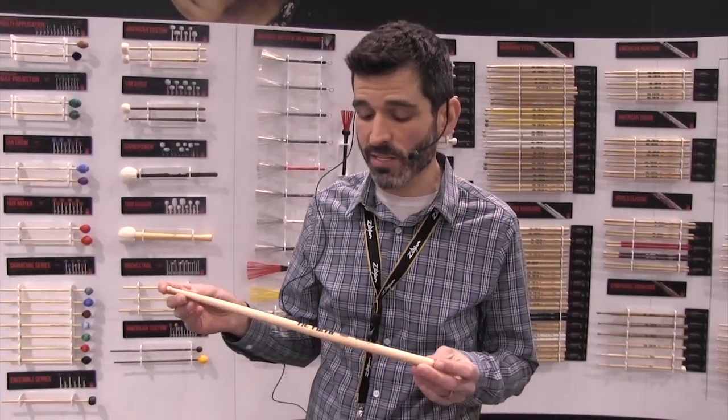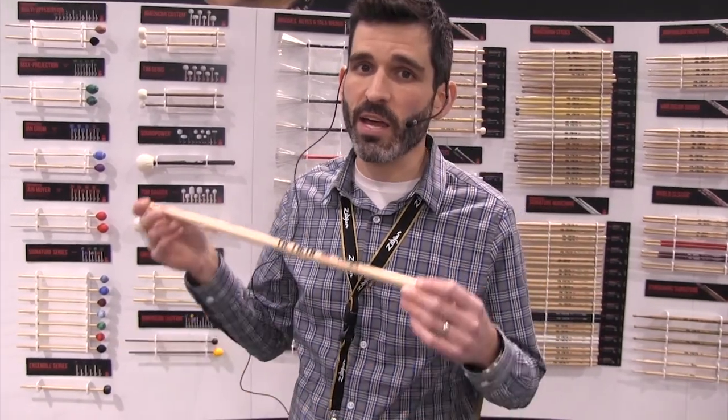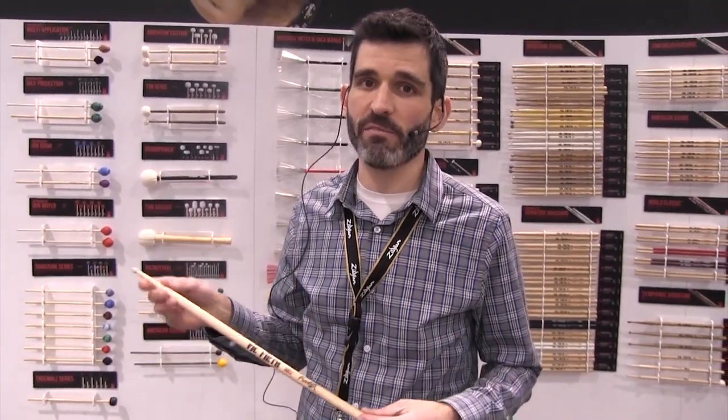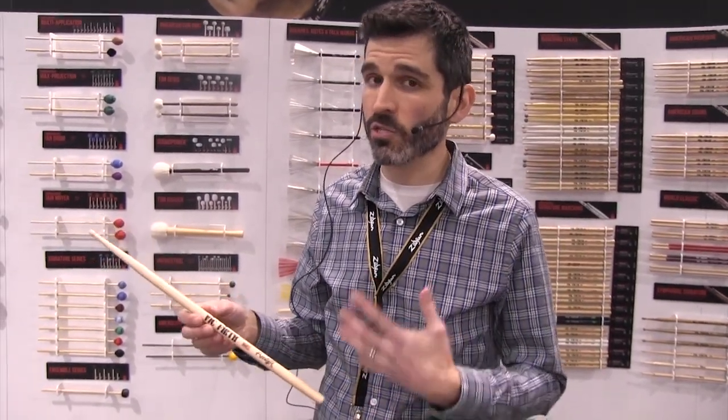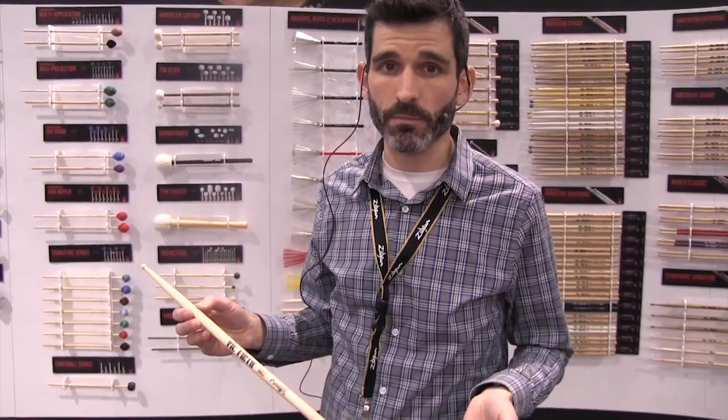Last thing about this is that it comes in five sizes: 7A, 85A, 5A, 55A, and 5B. So if this concept sounds cool to you, no matter what size stick you play, there's going to be a Freestyle stick that you can check out.